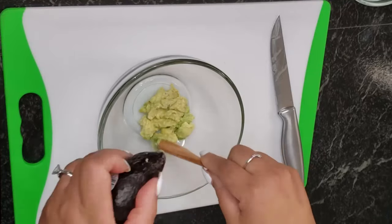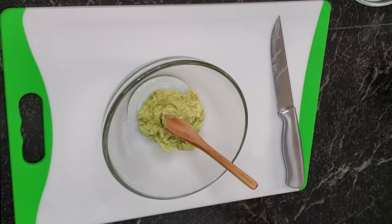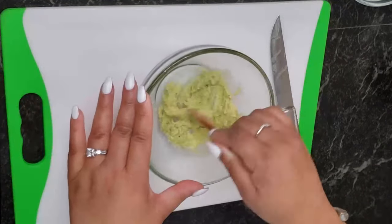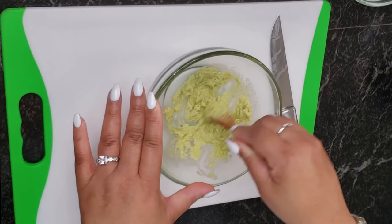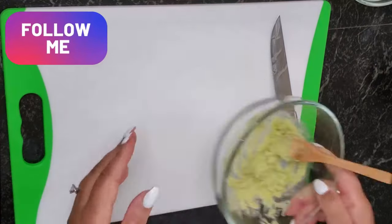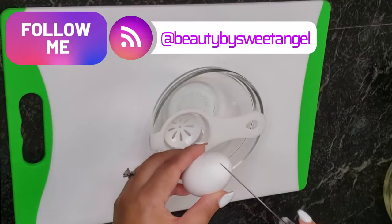Those nutrients will translate into your skin, keeping it smooth with a youthful appearance for longer. Avocados also have high levels of vitamin E, which can help slow the visible signs of aging, as well as being packed with vitamin A, which is responsible for ensuring effective cell repair — and that's what we need.